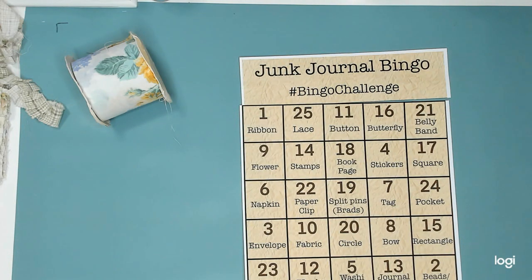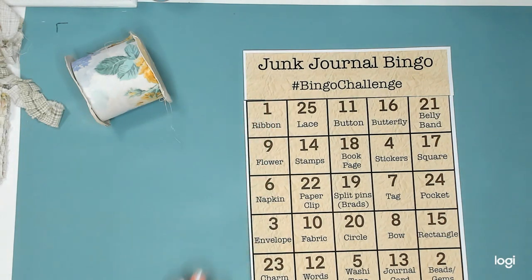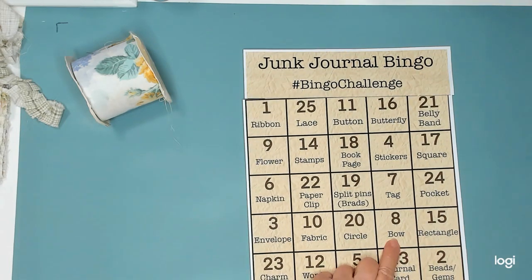That is Journal Junction, and that is Vanessa Clemons' Facebook group. And if I can remember, I will link it below. I got my numbers for this week and they are 21, which is a belly band, and 8, which is a bow. One is ribbon and 12 is words, which I had words last week but I got them again this week.